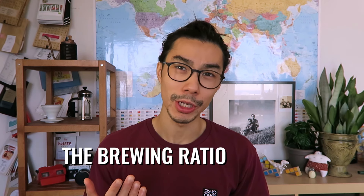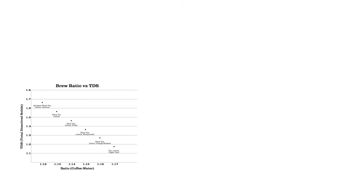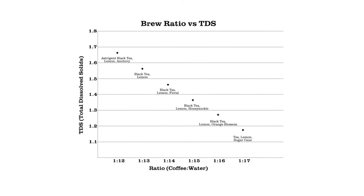So what can a brewing ratio do for you? I love this chart from Good Folks Coffee — it really showcases how you can use ratios in a practical sense. This chart shows the relationship between the brewing ratio and TDS, a measurement showcasing the concentration of coffee.